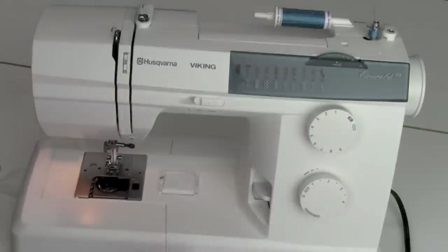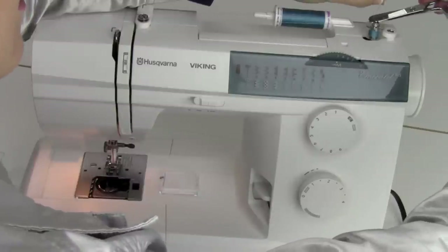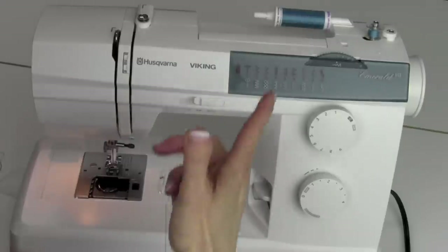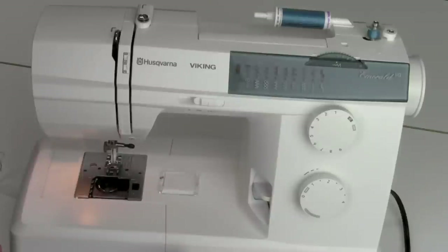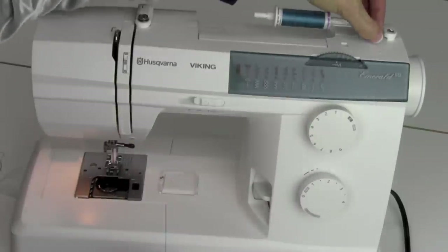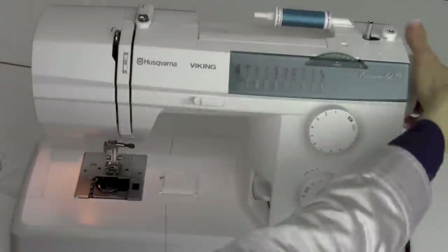Hold onto the thread as it gets nice and tight, and it will stop on its own. Make sure that when you clip the tail, nothing is left sticking up out of the bobbin — that can get in the way when stitches are formed. These are nice big bobbins; they'll hold a lot of thread, so get it all the way full. When it's full, it will stop spinning — just keep an eye on it. When done, stop sewing, clip your thread, move it to the left, lift up, and put the hand wheel back in. That will re-engage the needle for running.